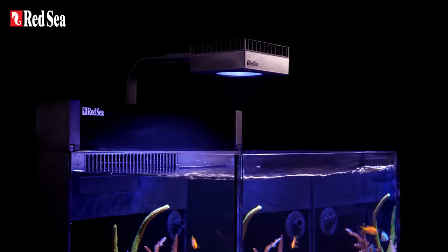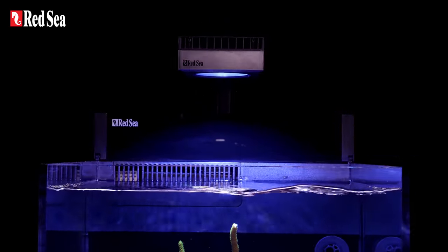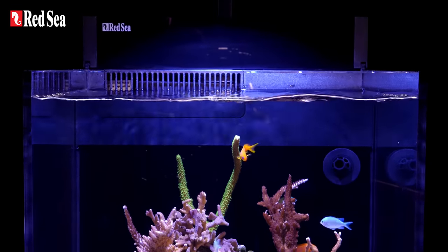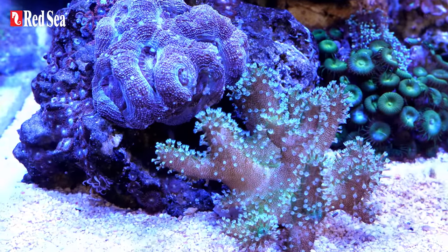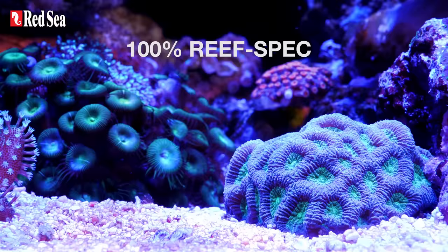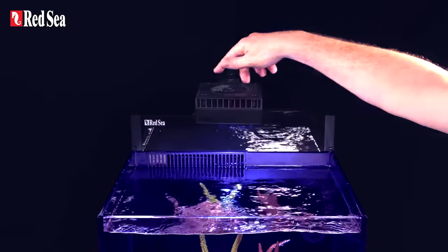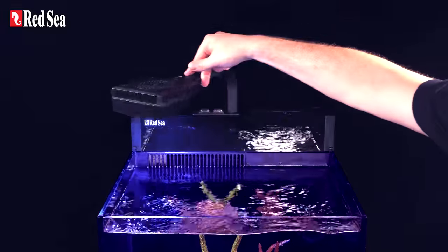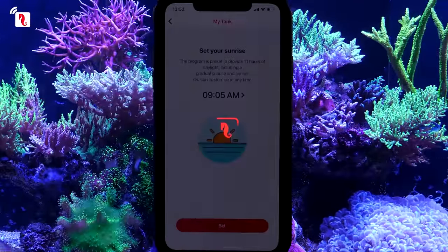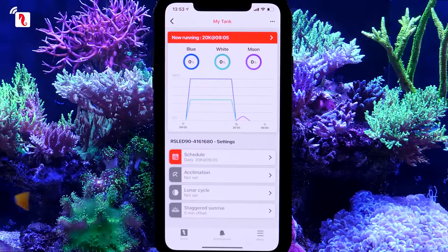The Nanos incorporate the Reef LED 50 light to ensure optimal coral growth and coloration. The Reef LED 50 has a light intensity and spectrum that is 100% utilized by the corals, making it 100% reef safe and 100% reef spec. The unit is firmly bolted to the aquarium but can be rotated to give easy access to the rear sump. The Reef LED 50 also has a built-in WiFi that connects it to the Reef Beat app, which controls all of Red Sea's smart devices.